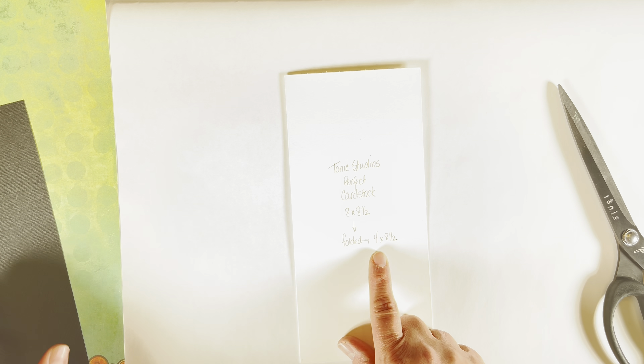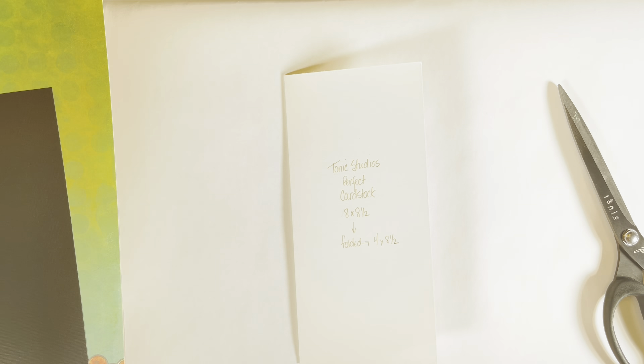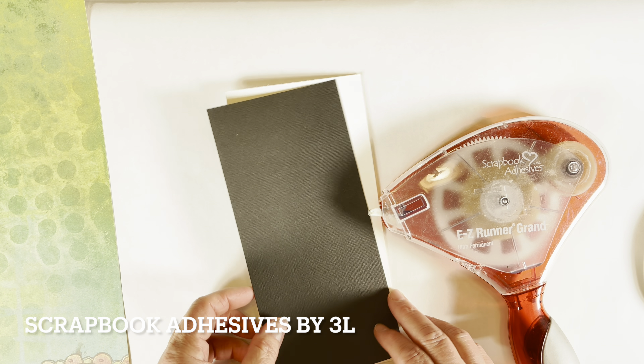Hello Creative Scrapbookers! If you have found your way to this video, you have likely gotten here through the QR code in the most recent issue of Creative Scrapbooker magazine — welcome! Jackie's asked me to share how I've made this slimline card with you all, so without further ado, let's start!